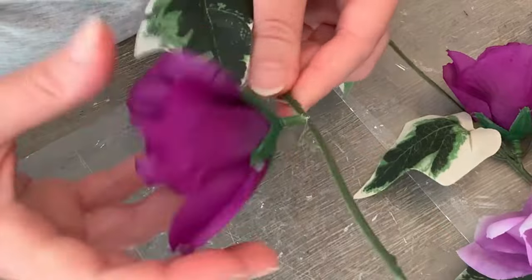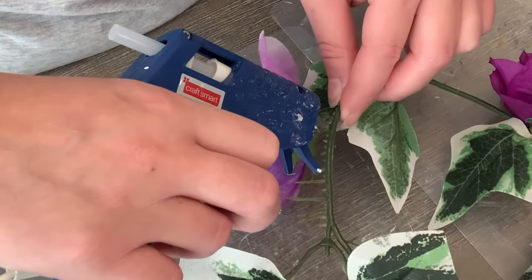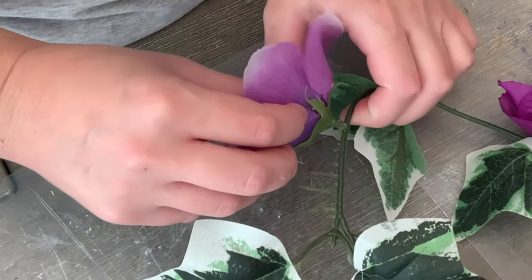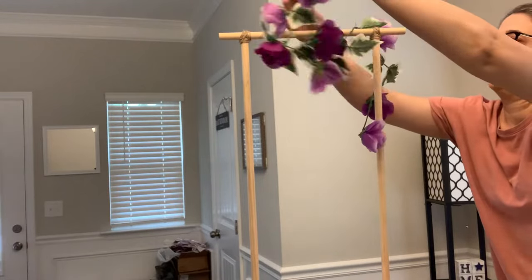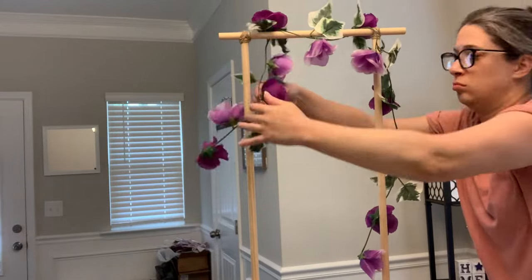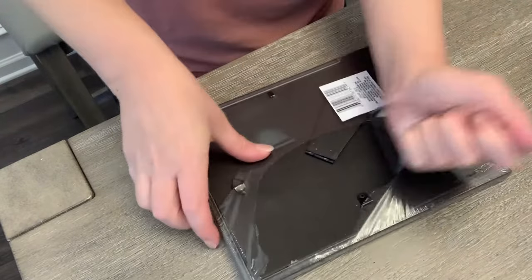I loved how the garland came out and you could totally do this similar idea for just home decor. As I was talking with my mom, we realized you could use this for a wedding shower too — hang S-hooks from the crossbar and put pot holders, kitchen utensils, all sorts of things. I'm just draping the garland across the top.